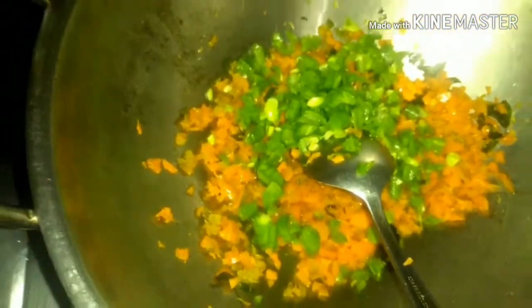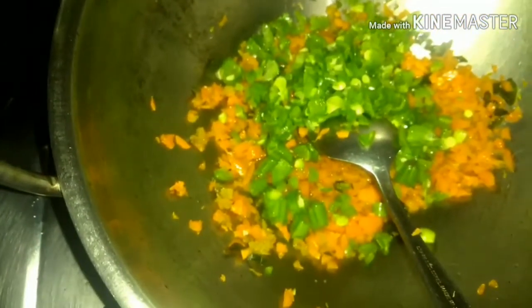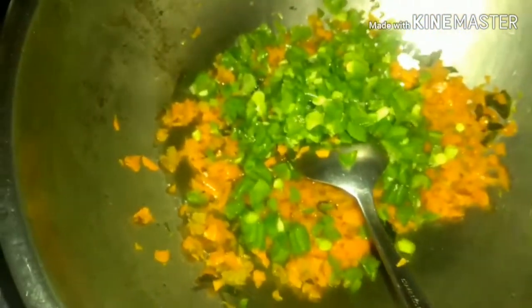After stirring for about two to three minutes, reduce the flame and add in the beans. For people who don't prefer to use oil for cooking, I suggest you boil the vegetables and then add them — you just need a little bit of oil, much lesser, one teaspoon will be enough. I'm going to cook the beans also for two minutes.